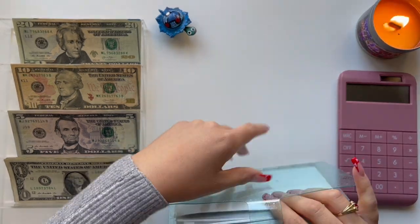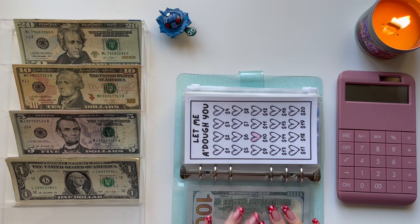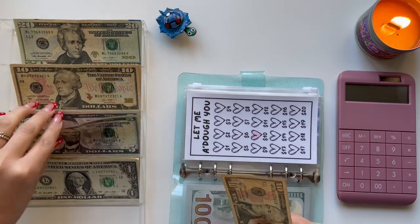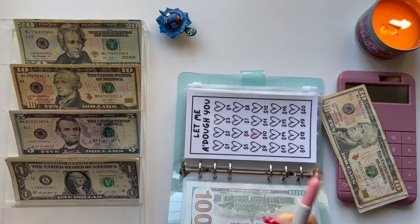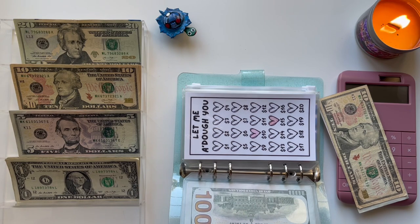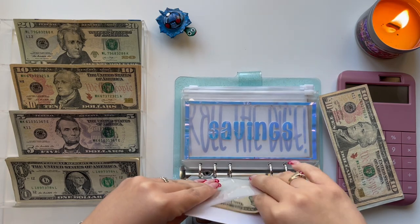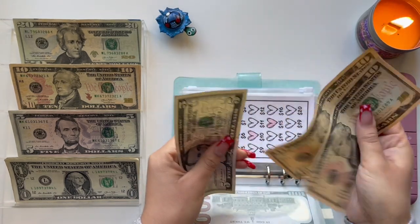I'm going to start off with the Let Me Ado You challenge. For this one, I think I am going to stuff $15 — so a $10 and a $5. I'm going to grab a marker, hopefully the same color I used last time. I'm going to stuff it in here. So now I have $10, $20, and $25.